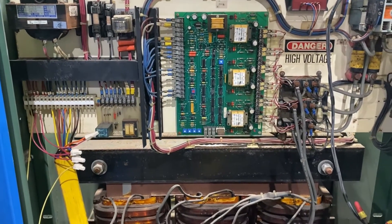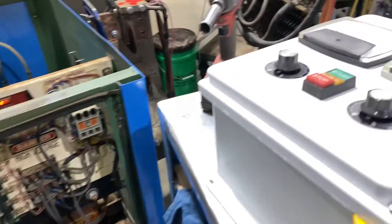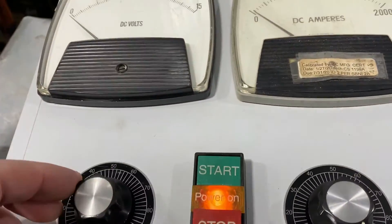It is wired for 480 volt three phase and comes with this remote here. We'll turn it on so you can see and hear it go.